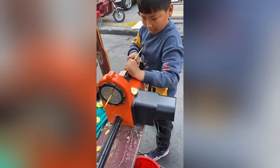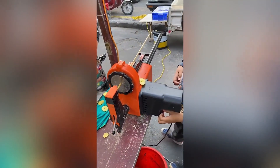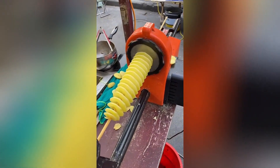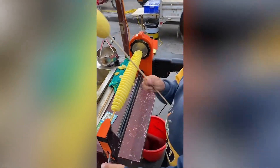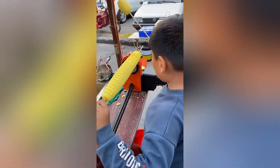This machine simplifies the process of creating perfectly shaped potato chips. By inserting a whole potato into the machine, users can effortlessly produce uniform, circular slices that are ideal for frying. This streamlined approach eliminates the need for manual cutting, ensuring consistent results and saving time in the chip-making process.